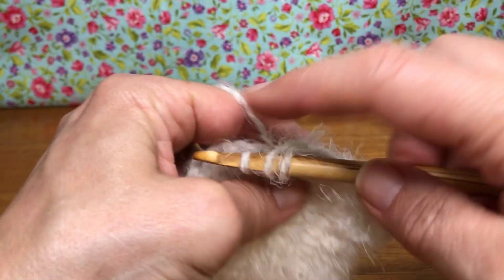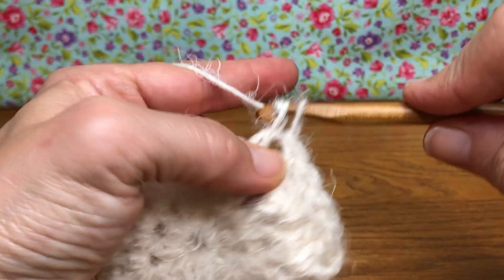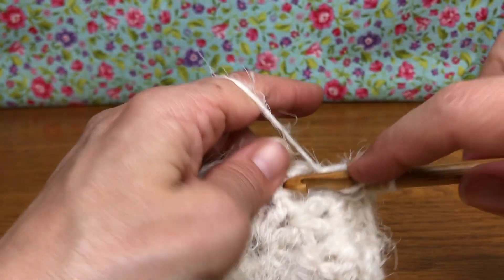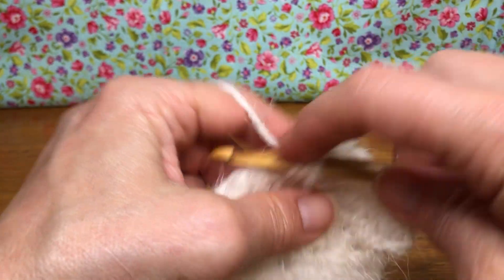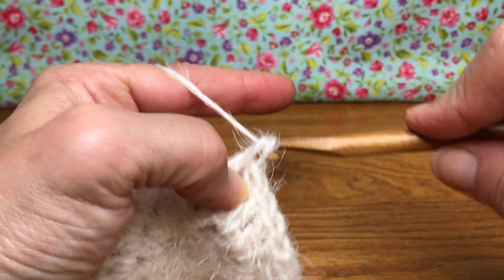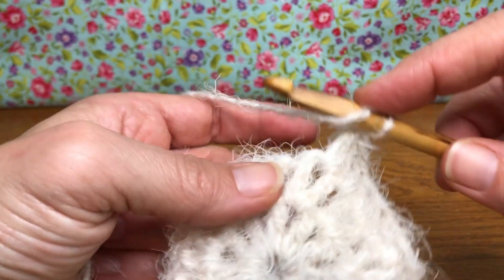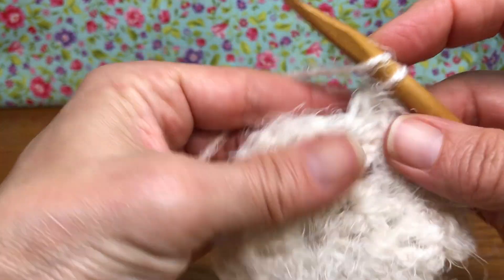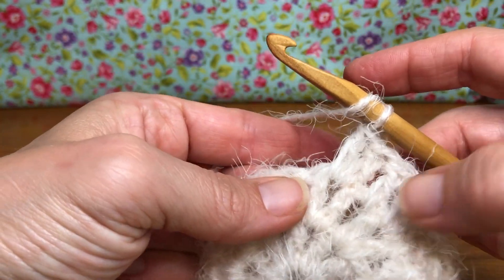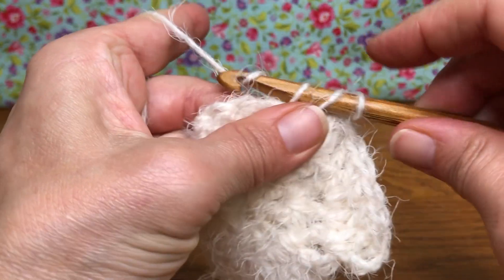Yarn over, go into the next space — it gets two double crochets. We're gonna repeat this all the way around. I hope you're doing okay with your double crochets; the slower tutorial link is down below if you need that. If you have any questions or comments I'd be happy to help — just leave them in the comment section. Keep going with this all the way around and we will join together at the end.